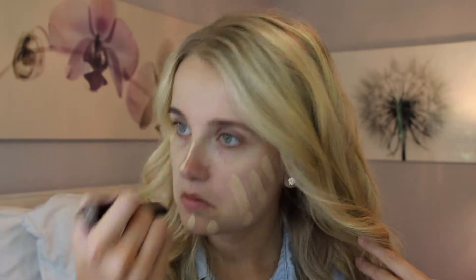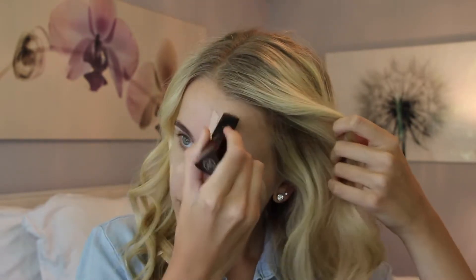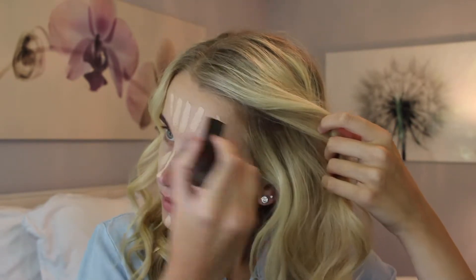Afterwards she goes in with another primer, so I'm going to take the Hourglass one on the back of my hand and put that on my face. She uses it for pores, so I figured this one would be good. Then she goes in with the Hourglass Vanish Stick and puts it kind of all over her face — right down the nose, on the cheeks — so we're just going to do that too.